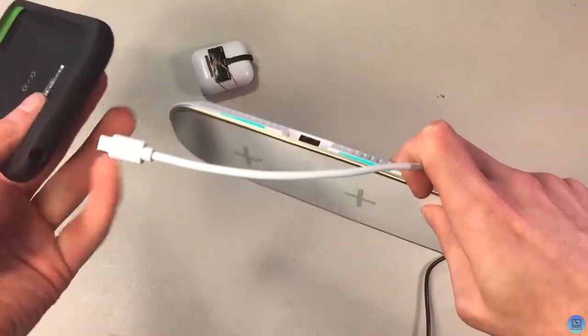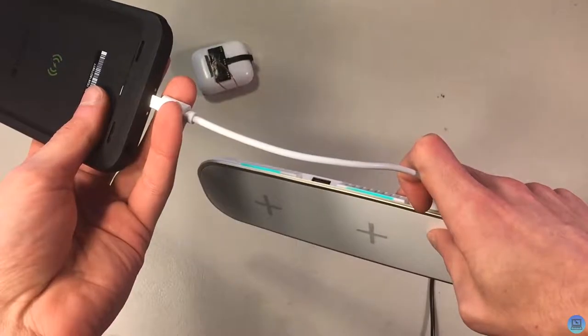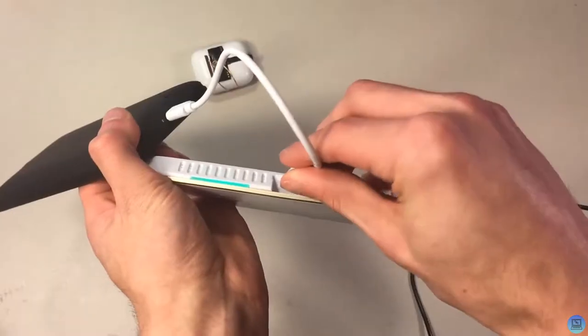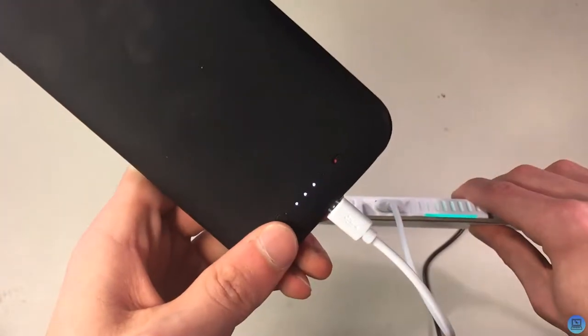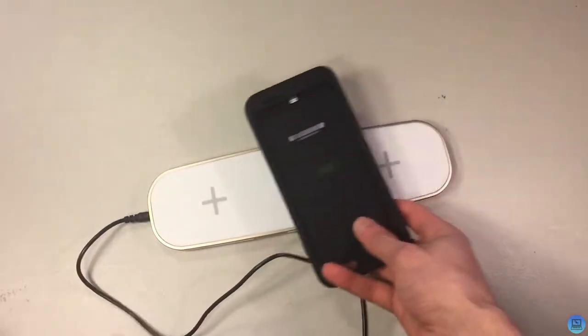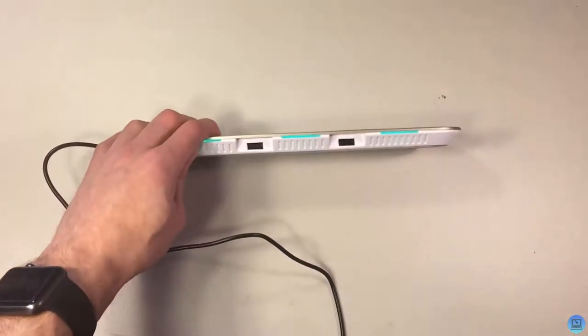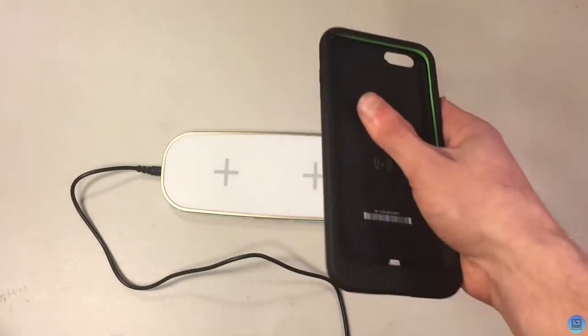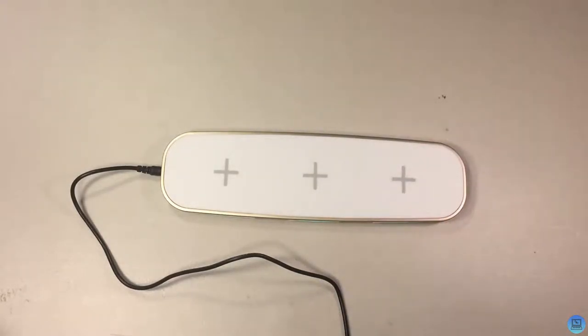If I plug something into the side USB port — I'll use the Mophie as an example — it'll start charging through USB. One of the great things about this is you can charge five devices at once: three wirelessly and two more through the USB ports. It's also great for someone that has multiple Qi wireless charging devices.